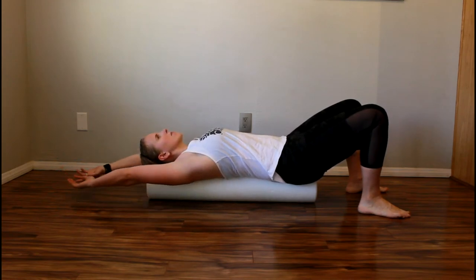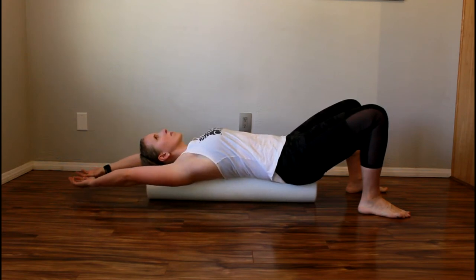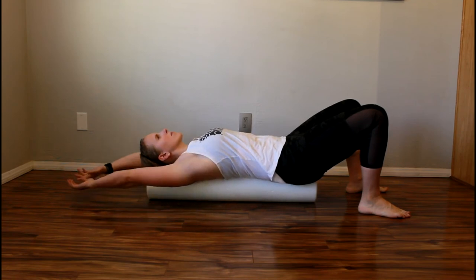Start by moving your hands like you're reaching over your head and then back to the starting position. Be sure to keep your back flat on the roller by engaging your core and pressing your back into the roller.